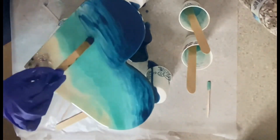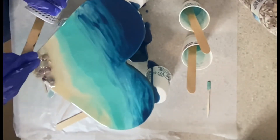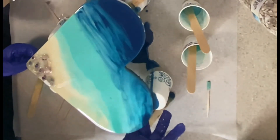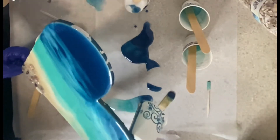She wanted the darker color a little bit further down, so I told her we should just tilt it. Here we are tilting it and spreading it down. It looks beautiful — I love the color she chose.